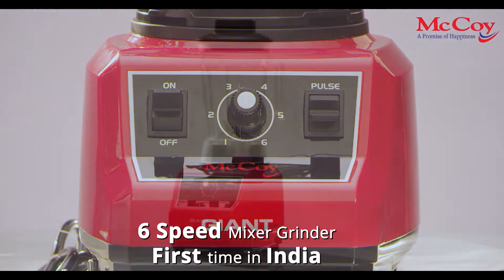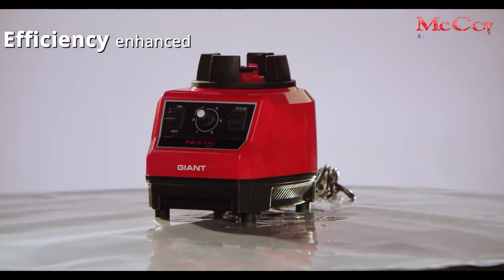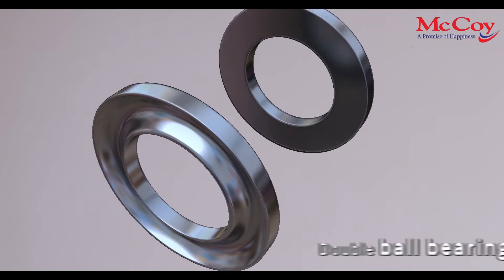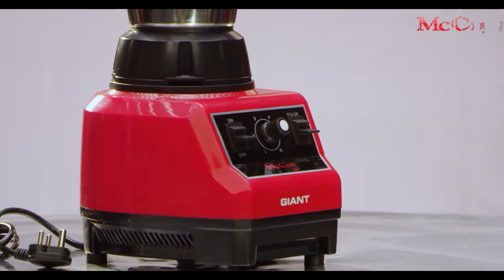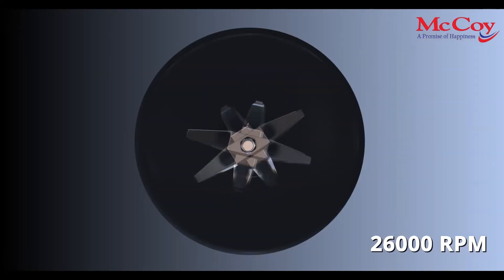This is a 6-speed mixer grinder being presented for the first time in India. Efficiency enhanced with 1200 watts, heavy duty, double ball bearing, and 100% copper motor empowered with the speed of 26,000 RPM.